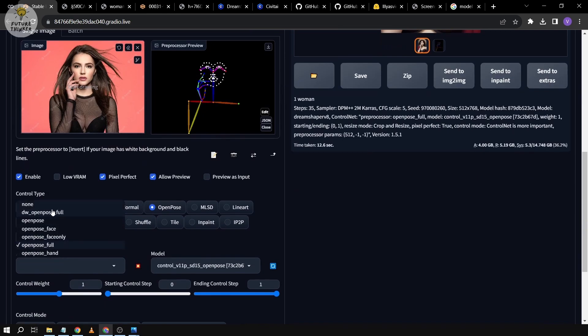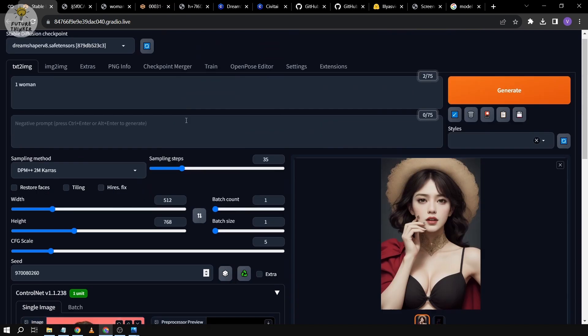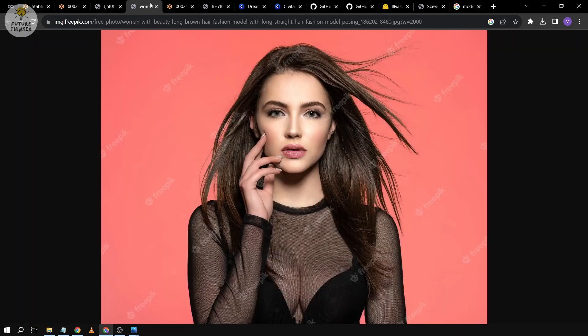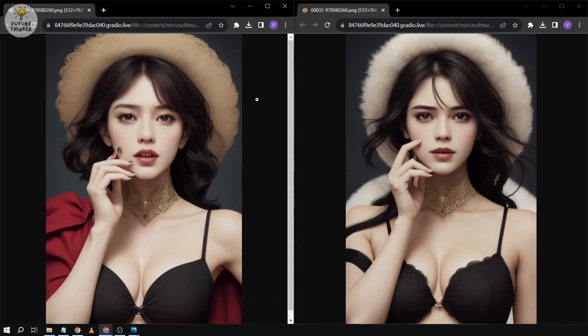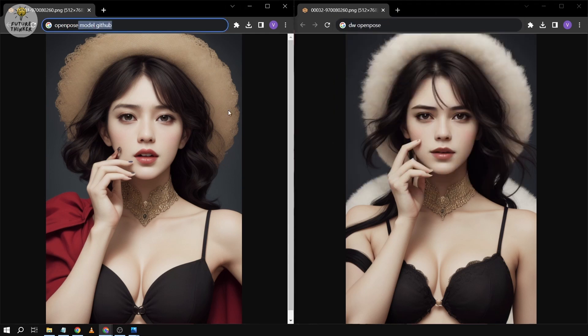That was with standard OpenPose. Now let's switch to DW OpenPose. First, copy the seed number, then run the preprocessor again. Input the same seed number and generate. Here's what we got — let's open it and rearrange side by side to compare. On the left is the result from standard OpenPose, and on the right is from DW OpenPose.